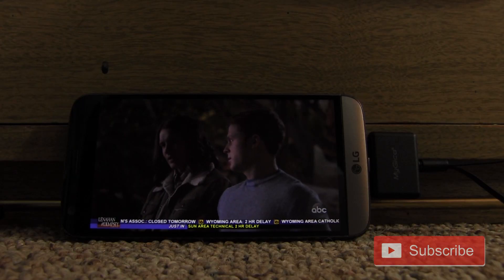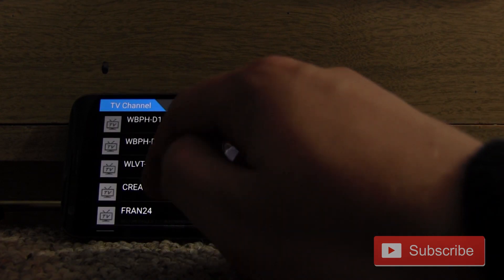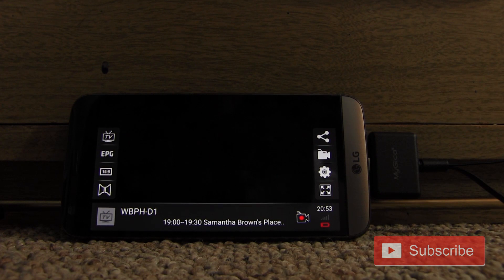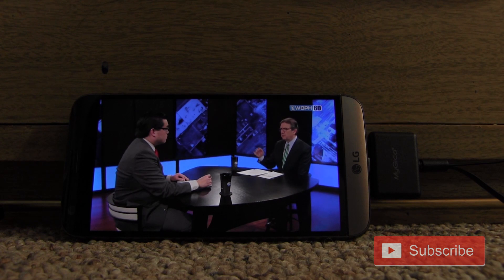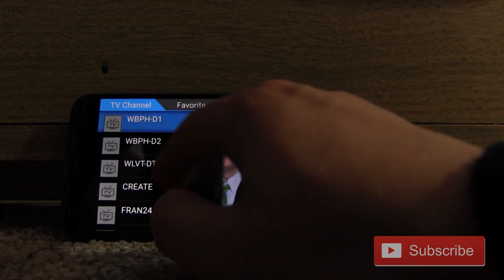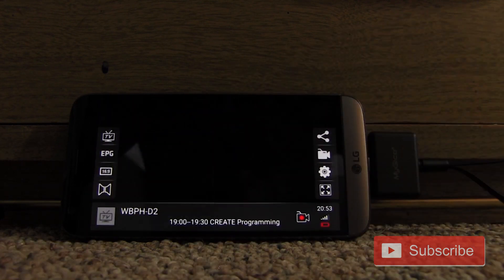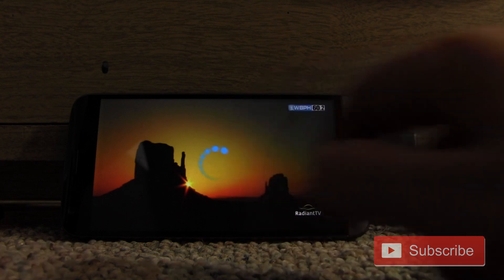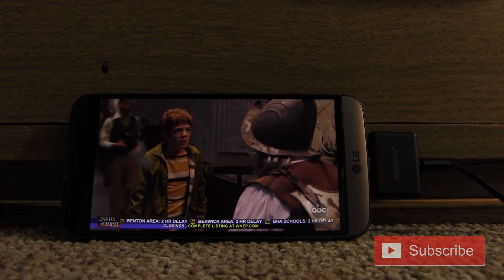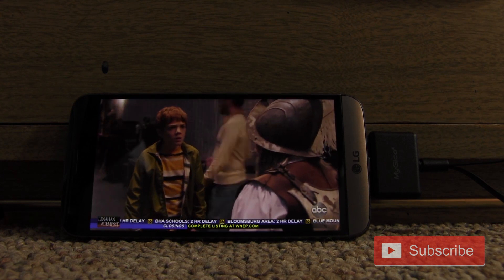Just as a heads up, if you think the picture looks a little dark, it's just the program that's on right now. If I go to the religious channel, for example, it's actually very bright and very clear. One thing I noticed is that if you hop around channels a lot — maybe try to overload it — it might force close every so often, but overall it's more stable than the other tuner I had. With the old one, I'd get a no signal sign and have to force close the app and unplug the tuner. This one isn't doing that.